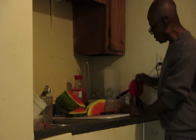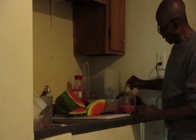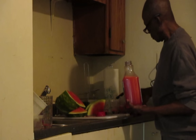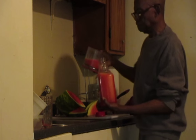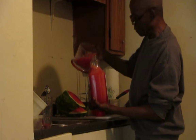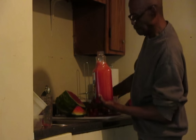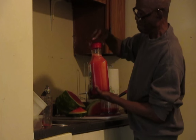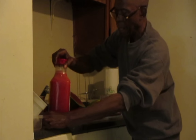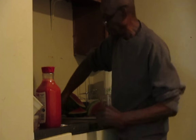I just want it in liquid form so I can store it away and have enough. I have that amount there, and there's another bowl too that I'm going to do now.